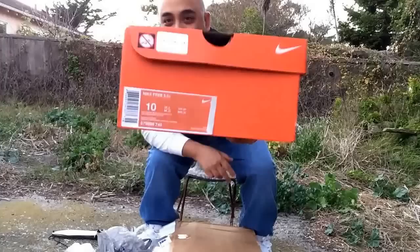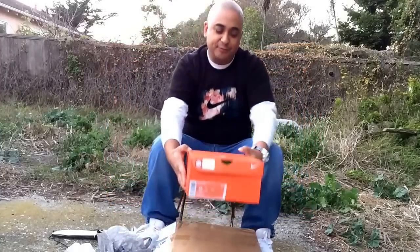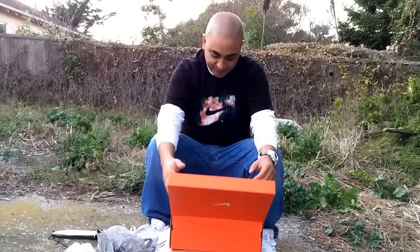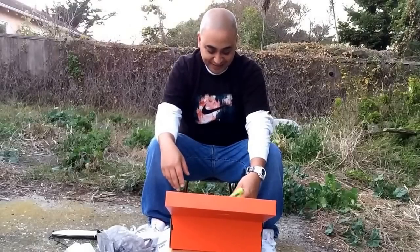Nike Free 5.0 — almost fell! Dope. I've never owned a pair of these, ever, so I'm stoked to own a pair. Of course, you know he's gonna do it big.